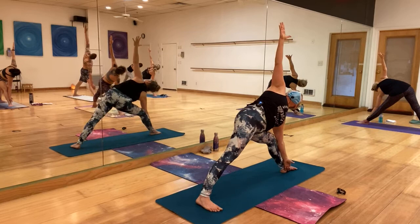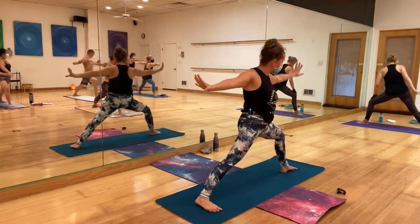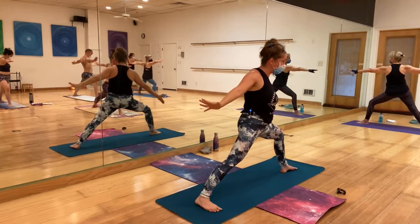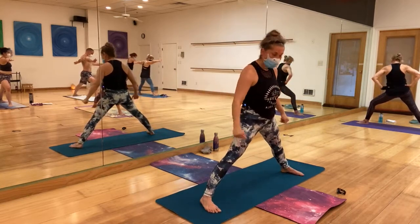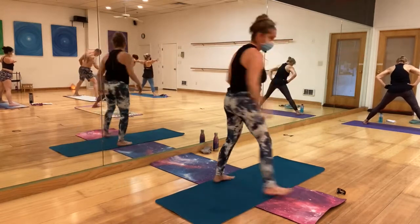Bend the front right leg and come back to warrior two. Bring the right leg and foot to be parallel to the left — five-pointed star.